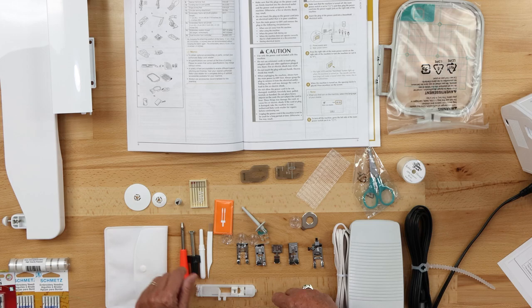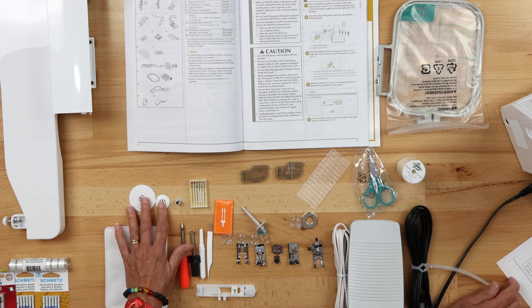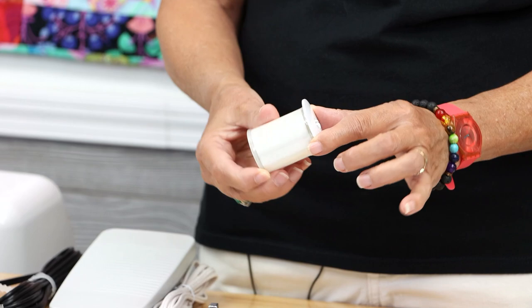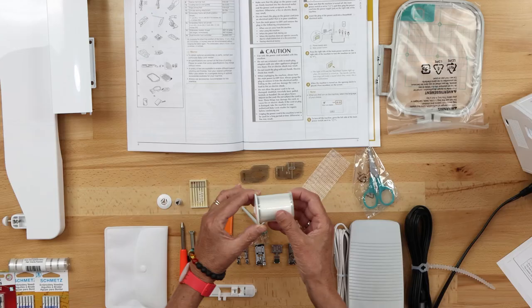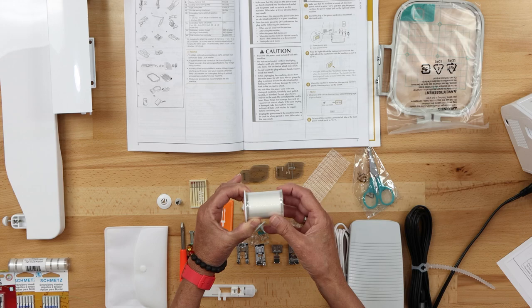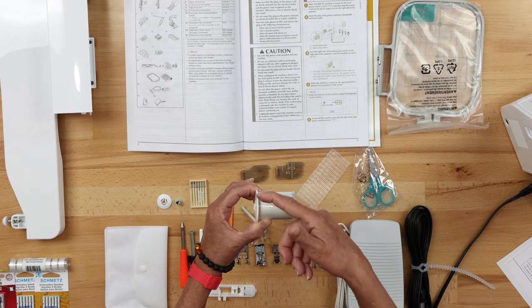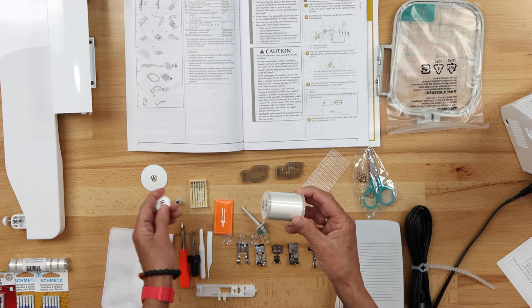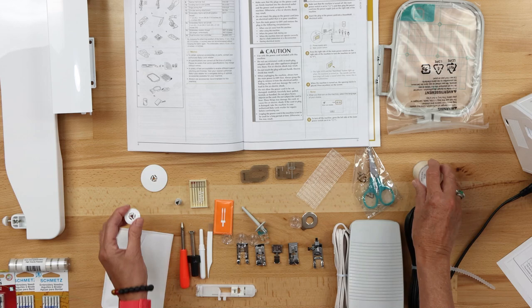There's an extra pack of needles — embroidery and sewing needles. There are also two spool caps. When selecting your thread and putting a spool cap on it, you want your spool cap to be slightly larger than your spool. It helps hold your spool on the spool holder but also helps the thread feed off a very smooth edge. Don't use a large spool cap on a small spool of thread — use the right size.